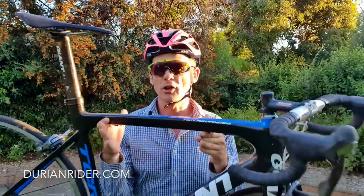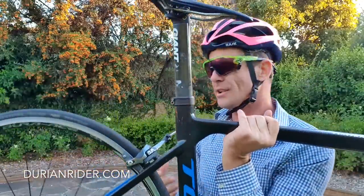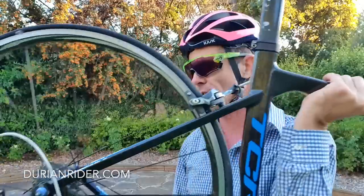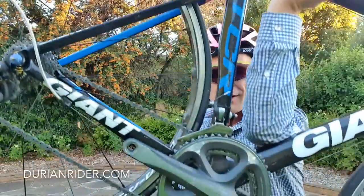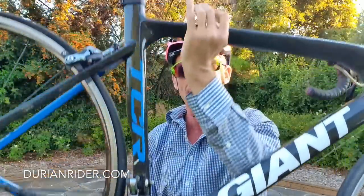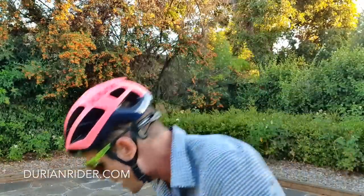Now let me show you another bike quickly. This is a Giant TCR. I got this a few weeks back off Facebook Marketplace — it was about $650 Aussie. We've got some El Cheapo Dura Ace wheels on there, 10 speed, no pedals, no power meter. Just the same setup as the Tarmac. We're going to weigh it — this is a 2009-2010 TCR.